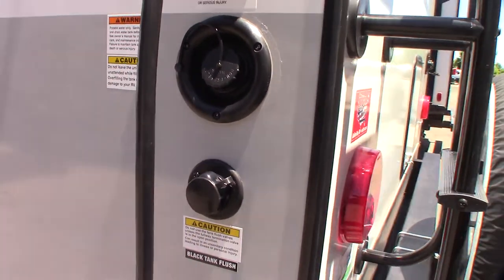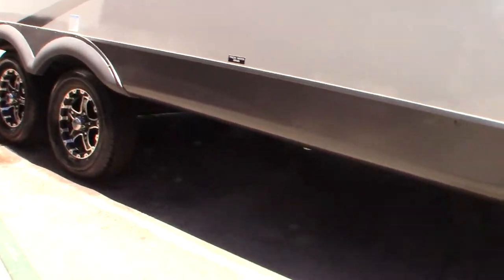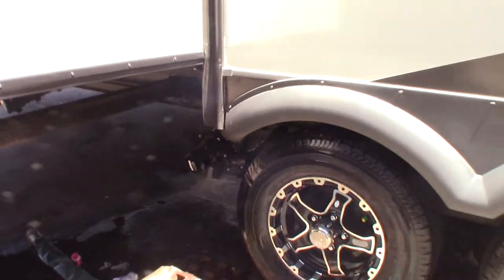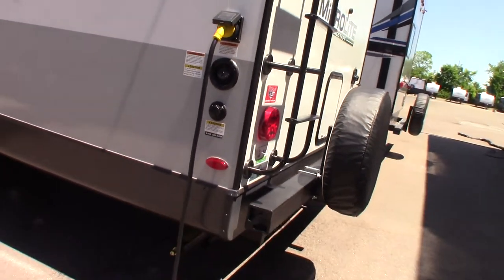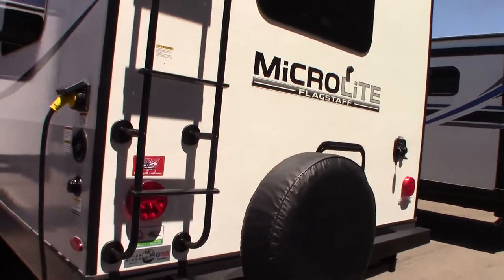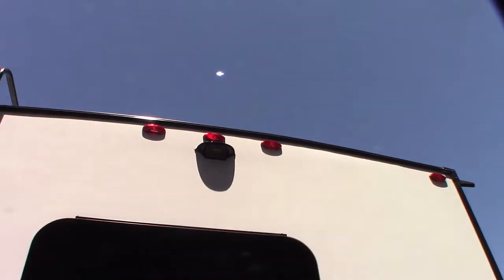This right here is a black tank flush. After you dump the black tank by pulling the valves — you've got your gray and your black; black is toilet water and waste, gray is sink and shower water — after you dump your black you can leave the valve open, hook a hose to the dump station port here, turn it on, and it'll spray the inside of your black tank to clean off the sensors. Just make sure you leave the valve open before you do that.